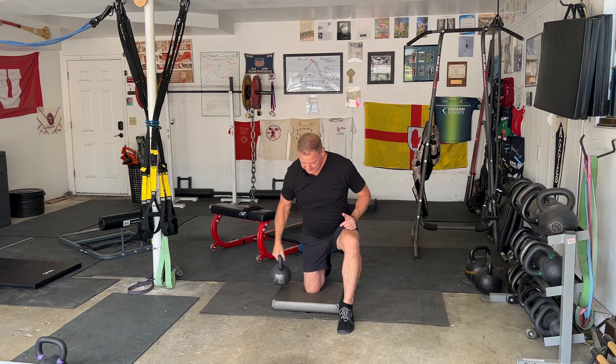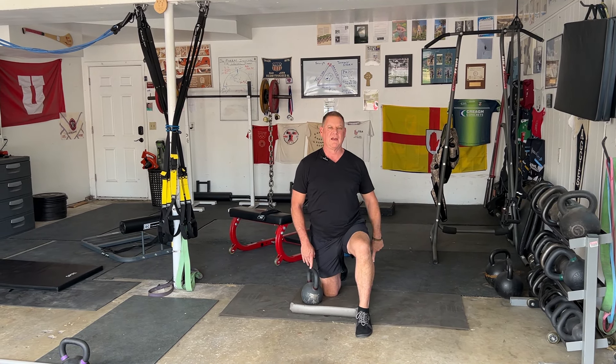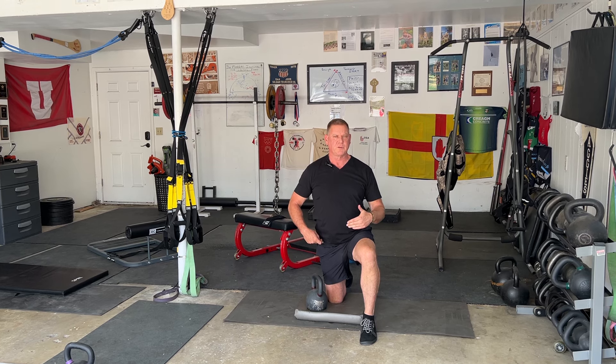In this example, I'm going to have right knee down, bell in the right hand. Left knee down, bell in the left hand. I've done half-kneeling stretches every single way, and half-kneeling presses every single way I can think of. This particular setup seems to work best for most people.